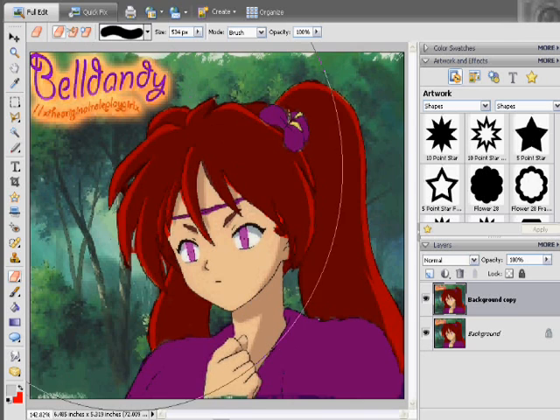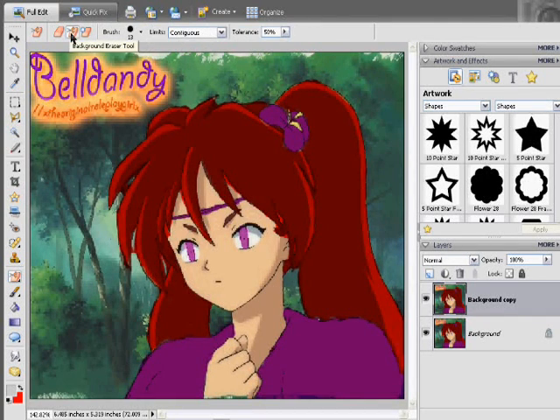The regular eraser will just erase the whole thing like in Paint. Then you have the background eraser tool, which I haven't used too much. Then we have the magic eraser tool, which I mainly use — it has a tolerance level that can go up to about 999 and will get rid of similar colors. Nine times out of ten, this works great. The normal eraser is good for really tight corners where magic is doing too much.